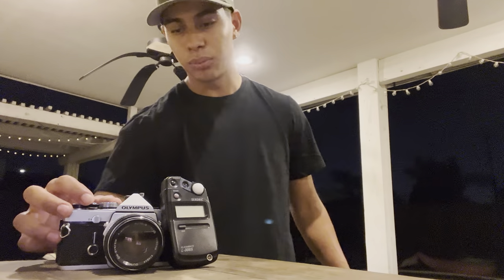Did you know the Olympus OM-1 was made in 1972? Here is my 1972 Olympus OM-1 fully mechanical film camera. My name is Adrian Verduzco and I'm going to demonstrate how to use a fully mechanical film camera such as this one here, which is the Olympus OM-1.